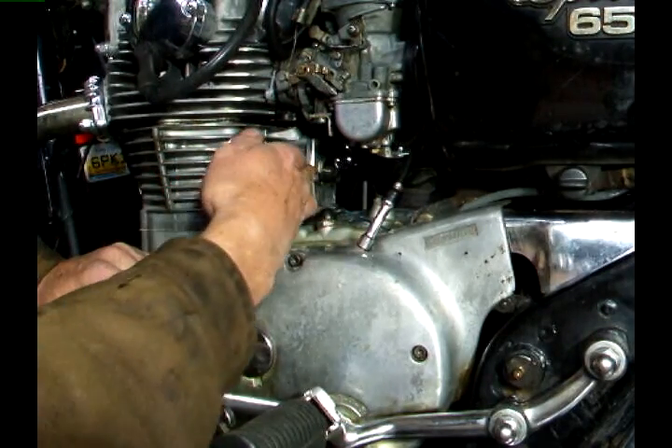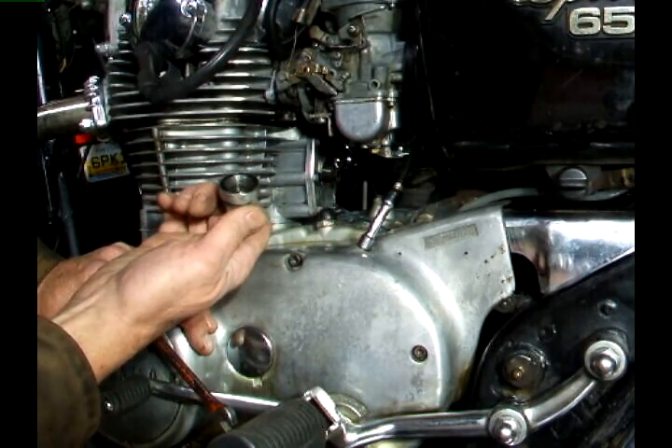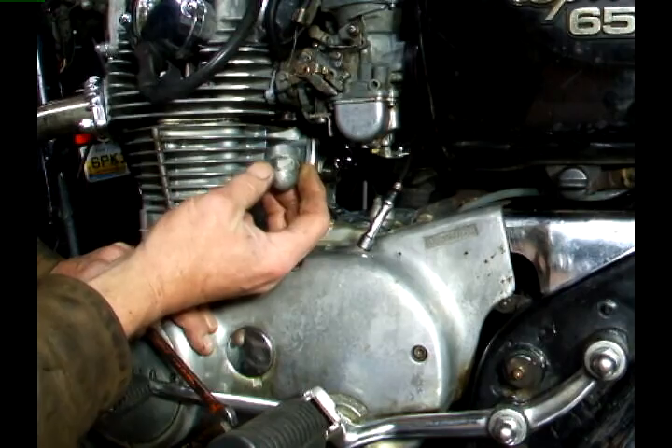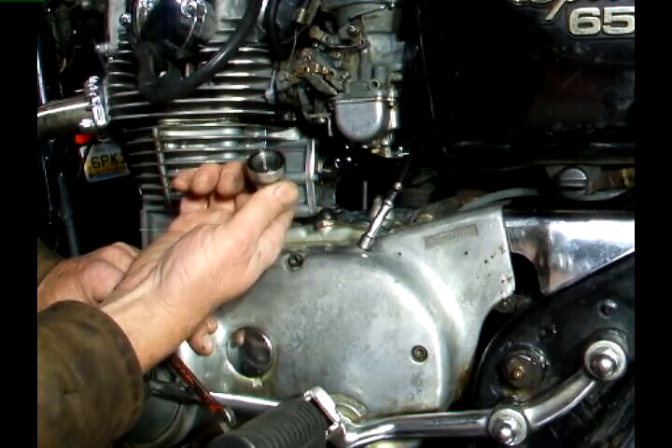On the older models, up to about 1975, there's a lock nut that you have to loosen. After that there's just a cap that you have to remove, and that acts also as the lock nut.